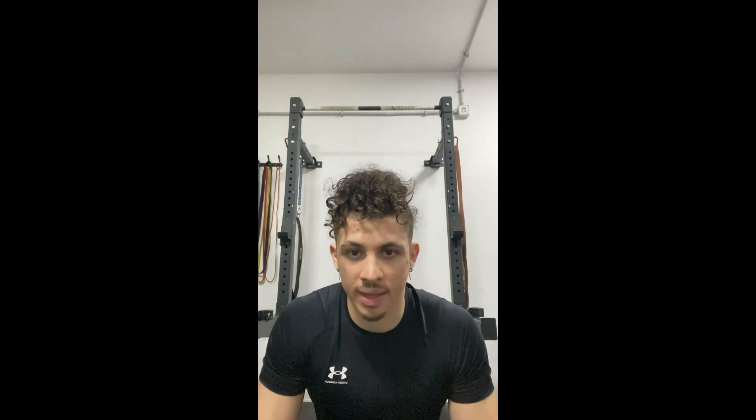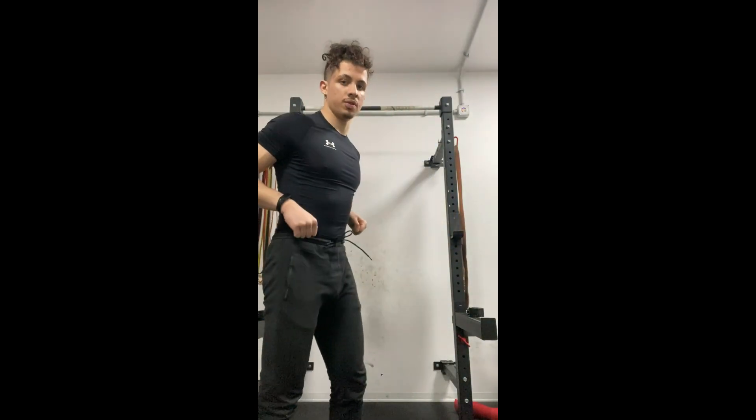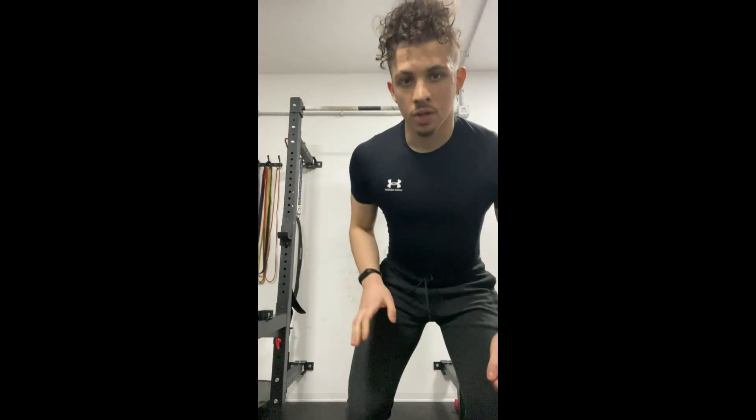Hello guys, welcome to a new video. In this video I'm going to talk about the exercises that in my opinion you can do to get a big back. In my opinion there are just two necessary components in building your back: pull-ups and rows.